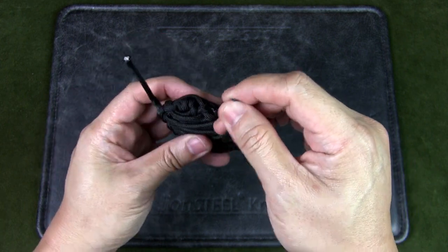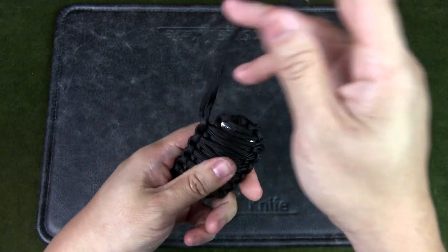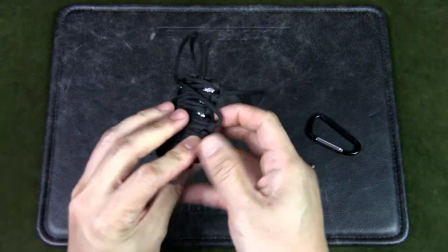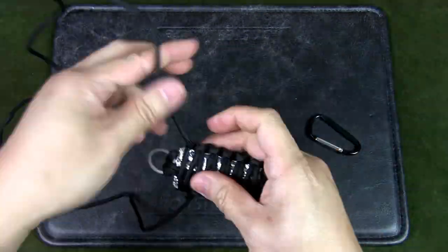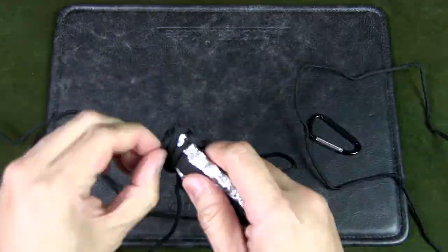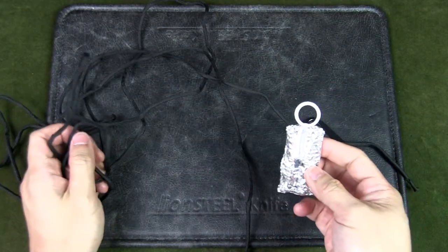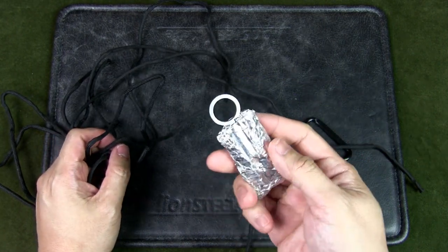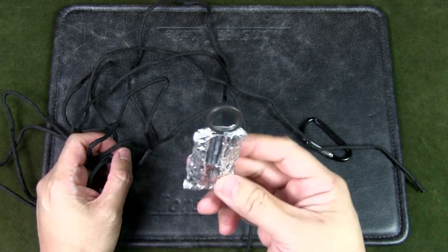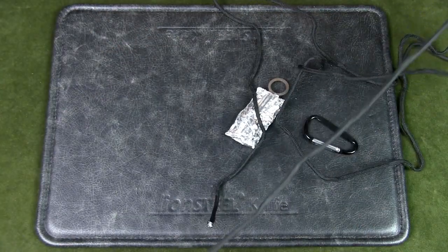They heated this up to melt and harden it, but basically they threaded it through and now all I need to do is unravel it. I've finally undone all the paracord — that took quite a few minutes. I can see that in a survival situation if I want to fish, the fish will die of boredom and I can catch it easily. Let's see roughly how much paracord I get with a rough measurement.